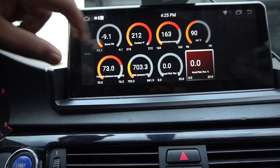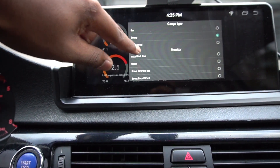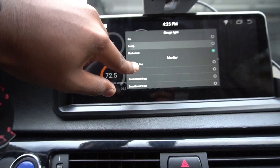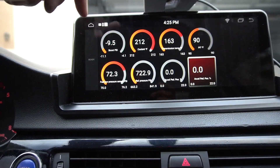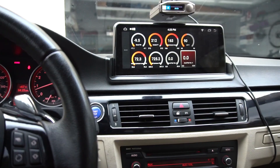I can actually add gauges, change which gauge it is, and change the style of the gauge. Right now it's on sweep — I can do mechanical, which looks like this. If you're familiar with MHD, you know how this works. It's right here in my center console dash — I have all my live values, which is awesome.